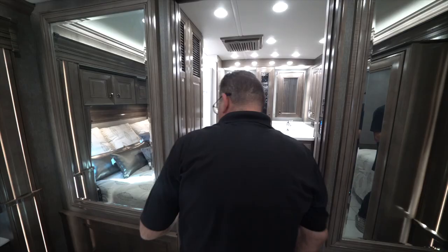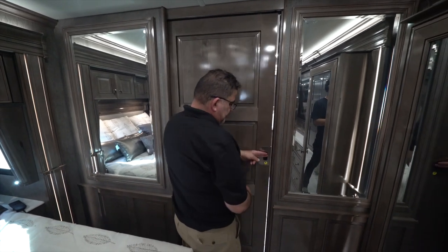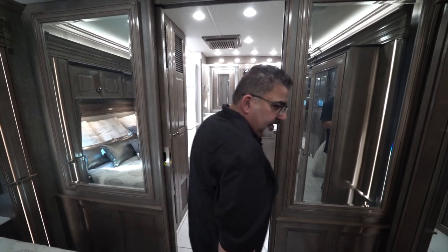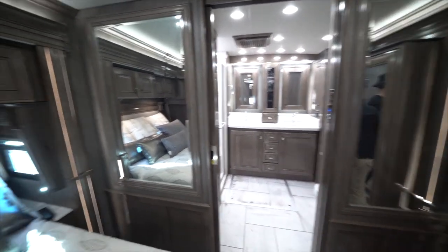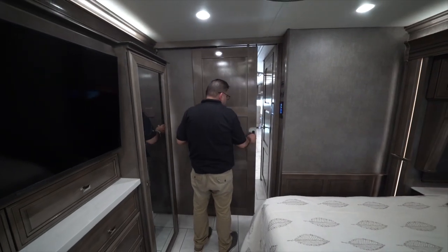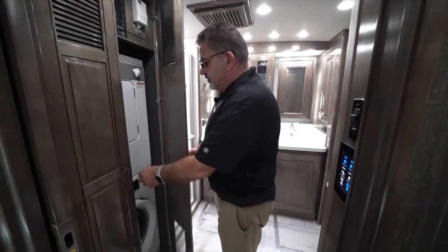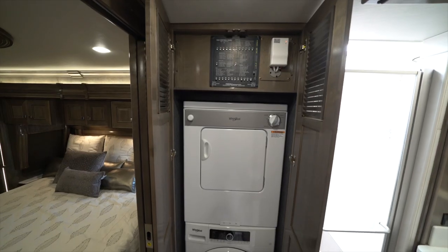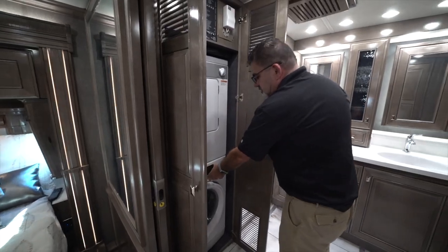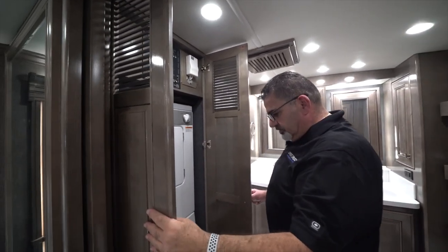There are doors here to give you privacy for the bathroom and bedroom area, as well as doors to give you privacy from the living area. In the back of this coach, we also have a Whirlpool washer and dryer. You have control panels here with all the relays for them.